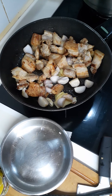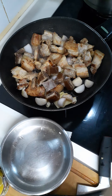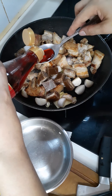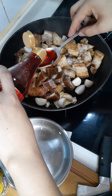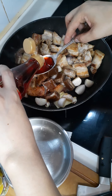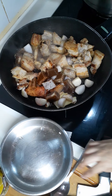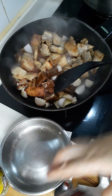I'll add the bar sugar now — this is sweet and sour, so I'll add some sugar. Then I'll add the vinegar — red vinegar.